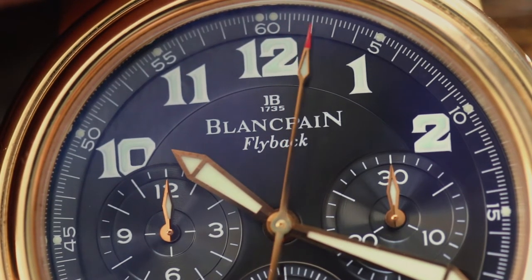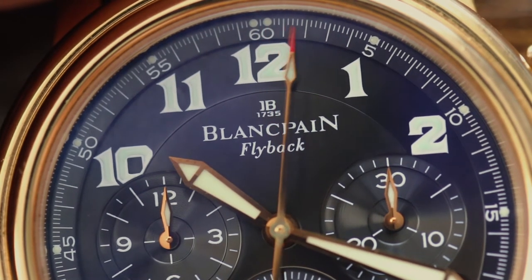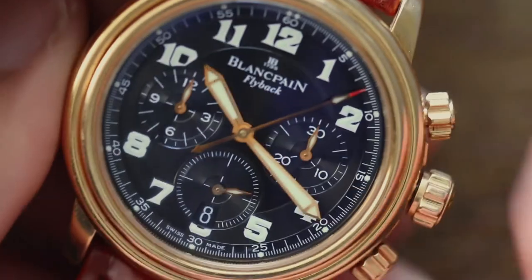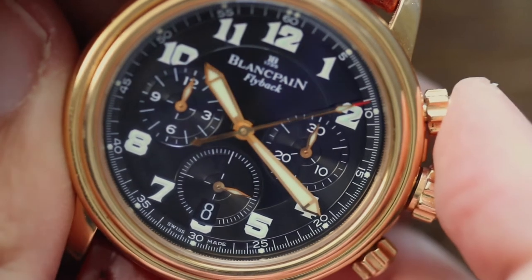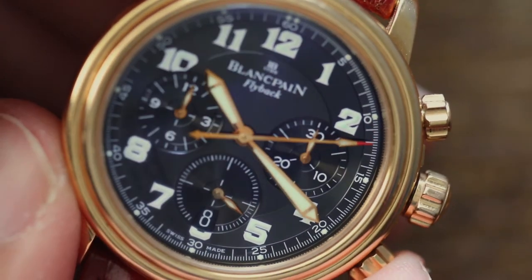The main specificity of this timepiece is that it's equipped with a flyback chronograph. The flyback chronograph is activated with the pushers at two and four o'clock.